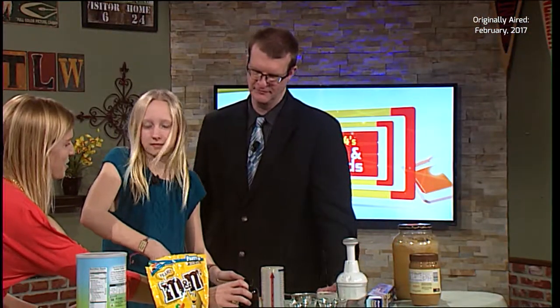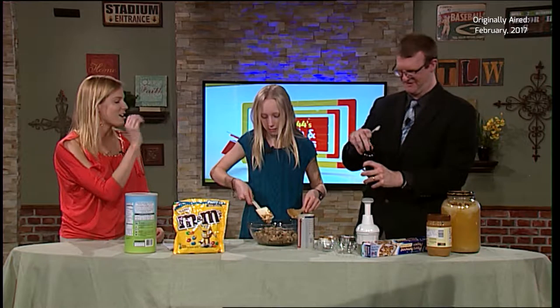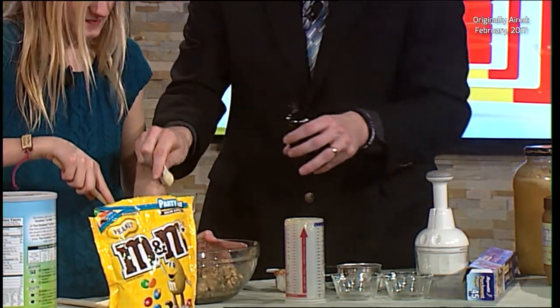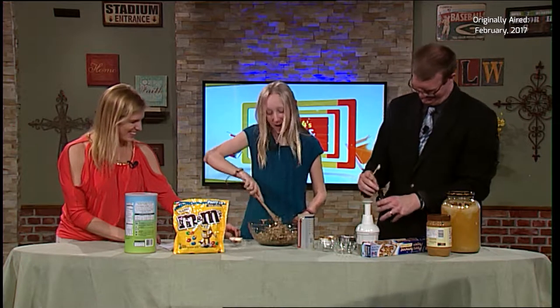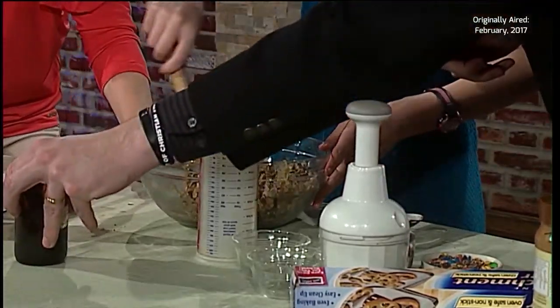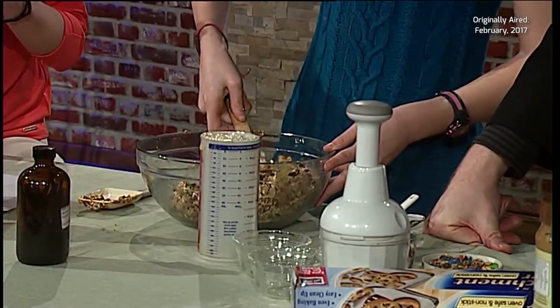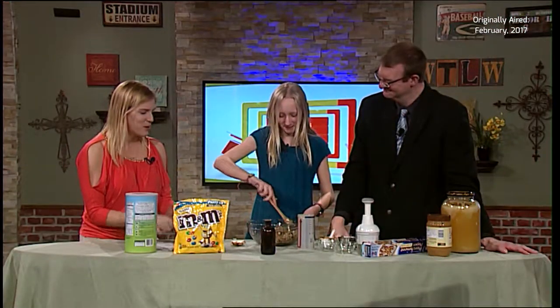The final ingredient is vanilla — half a teaspoon. Just a little splash. This is actual vanilla. Maybe that's a touch too much, but we're good. Smell that vanilla! Once the mixture is completely together, we'll just take it and make it into balls. We did wash our hands, correct? Yes — wash your hands before you make these because you're going to use your hands.